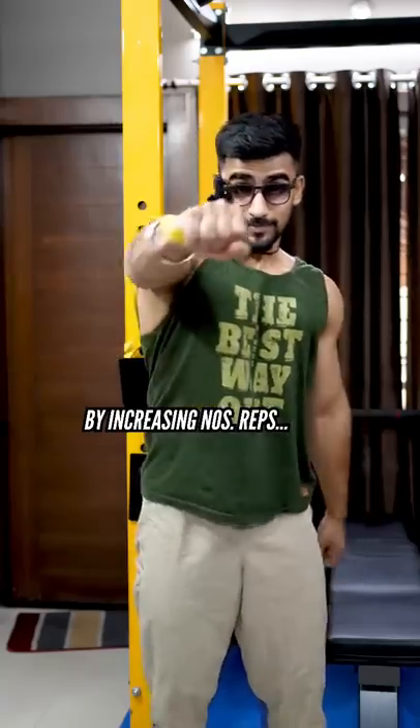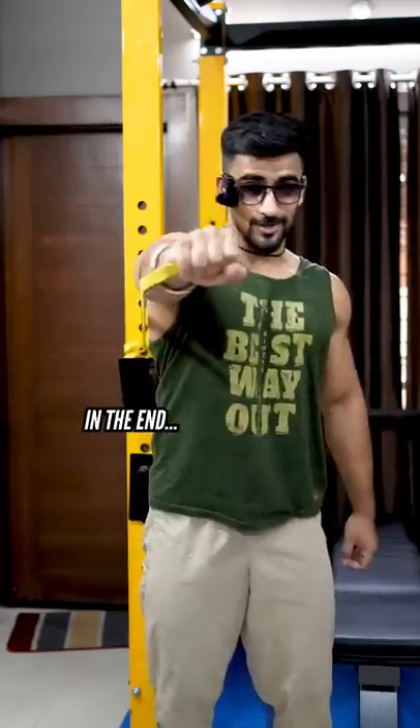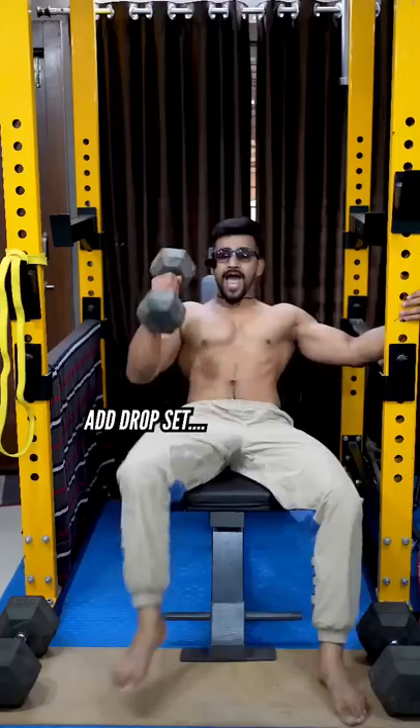Add more volume on your weaker side. You can add number of reps, or add number of sets, add a superset, or add a drop set.